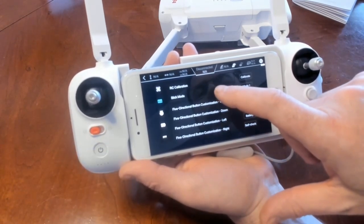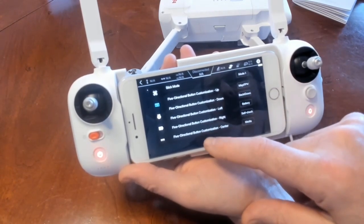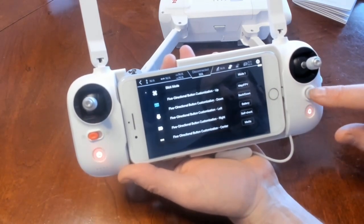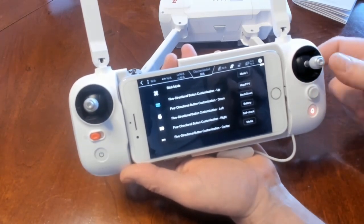This right here is your five directional button — you can change what it does and what it controls when you click and move it.